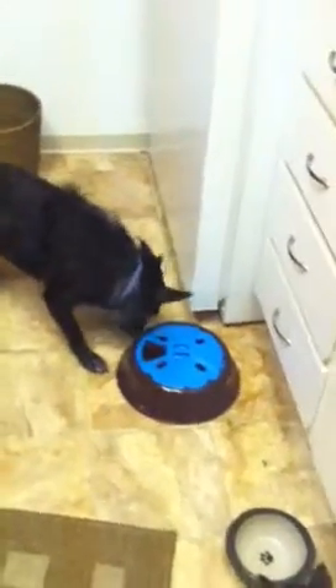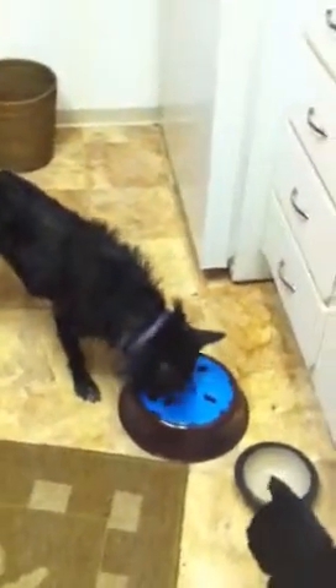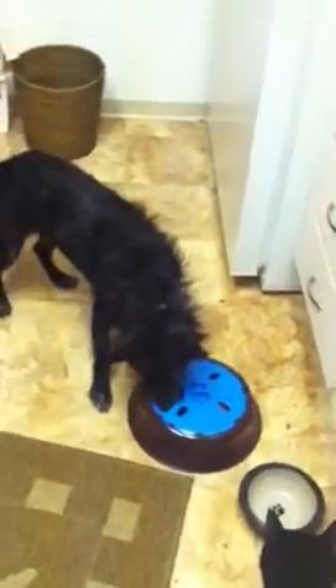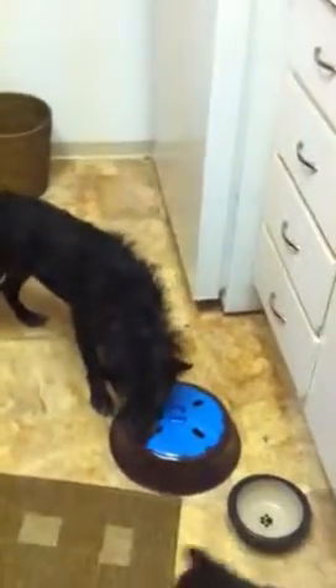He's been known to knock his crate down, too. He's managed to open the crate door and collapse the crate, so he's a very smart dog. See how he works for his food? Now he's going to try to figure out how to move the top. See how he moved the top? So now he gets more food. Each slot has food in it, and it slows him down. And it's a nice game for them — keeps him occupied.